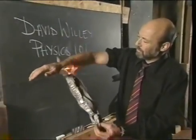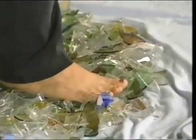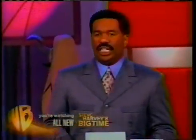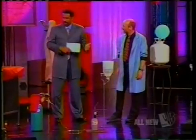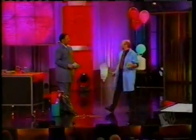When he's not busy grilling up his forearm, Professor Willey proves things like how it's really no big deal to walk on broken glass. Please welcome David Willey. After 25 years of teaching physics, I want you to pick up a big handful of them — and I'm going to set them on fire while you're holding them in your hand.